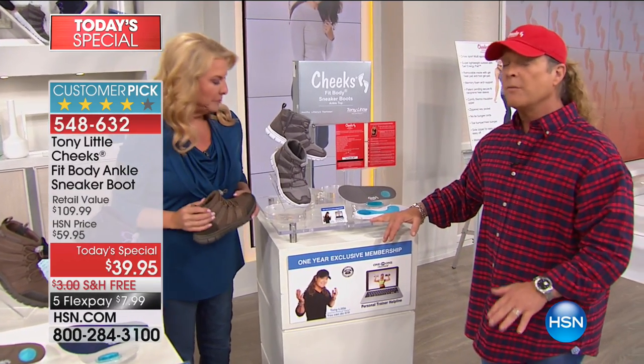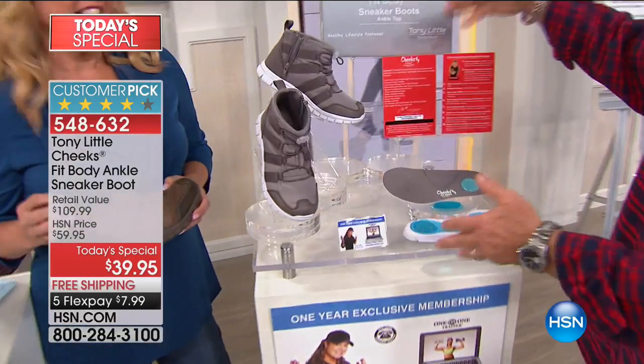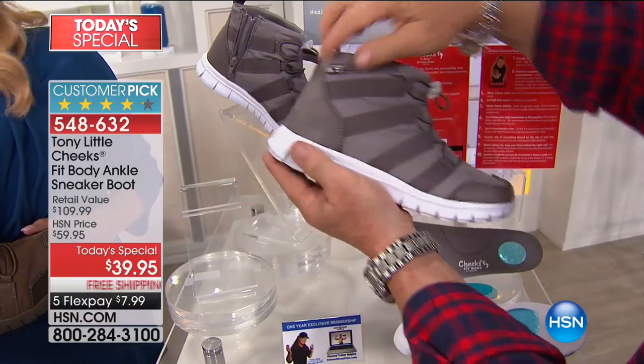All weather — unbelievable. Amazing testimonials. I do want to run through everything again, because this is your offer. Nobody does this anywhere else. You're obviously getting a one-of-a-kind Cheeks Fit Body sneaker boot.